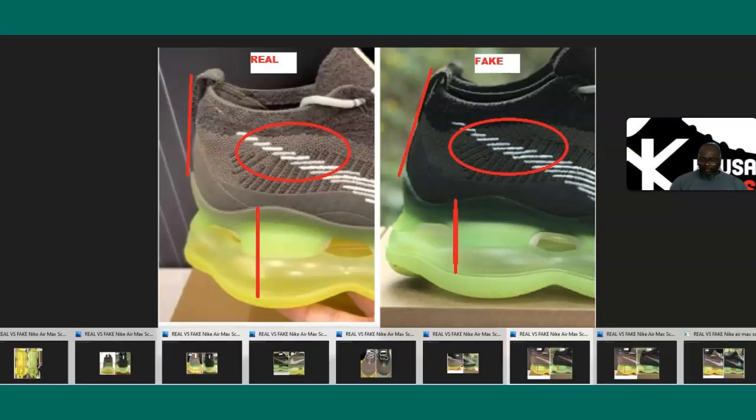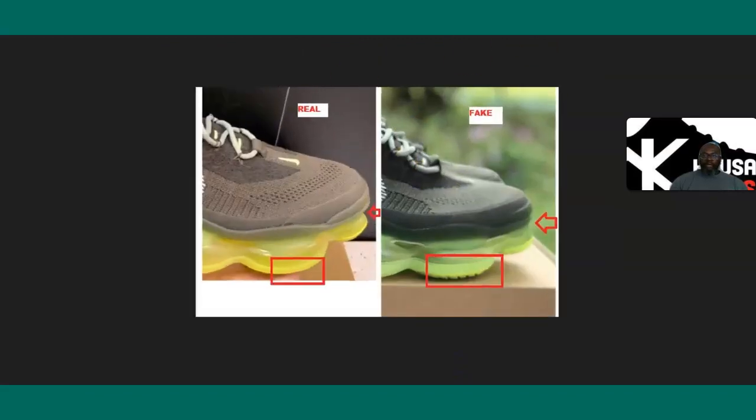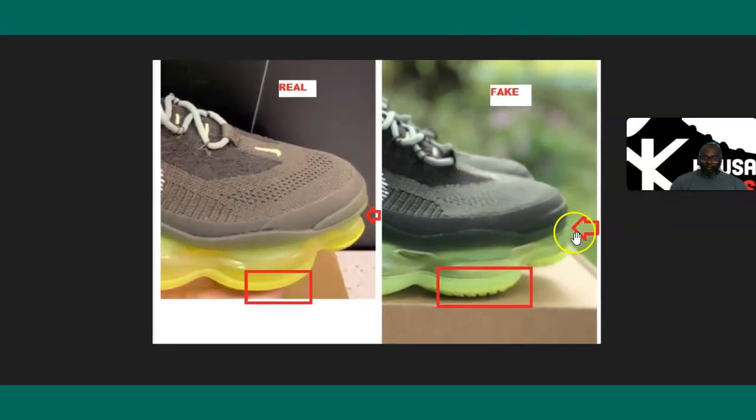Now let's look at the toe on the front side. It's kind of hard to see, but on the authentic the toe goes in and then out. On the fake one, you don't see that — that shape simply does not exist on the fake.